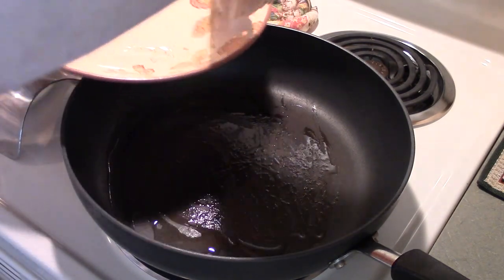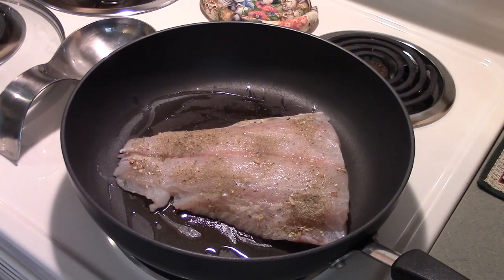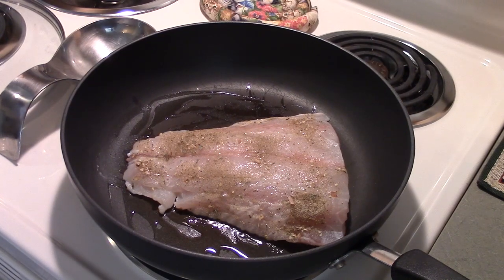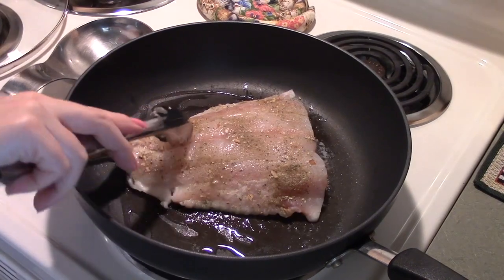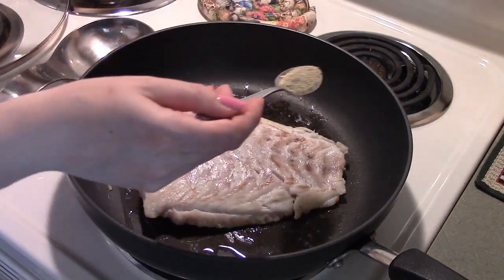Your pan should be pretty hot by now. Keep it on the same temperature and put the grouper in the middle — you can see it starts shrinking up a little from the heat. You want it to sit on the pan and cook one side about halfway through, so a good three minutes before you turn it. Then gently turn it over with tongs.